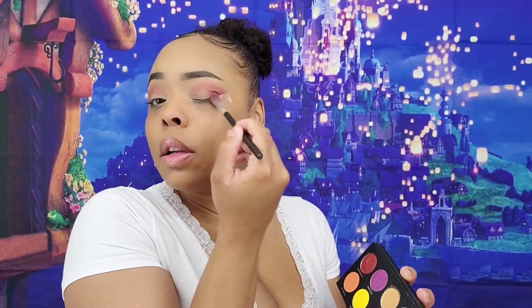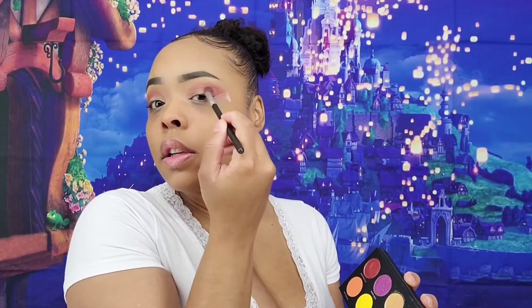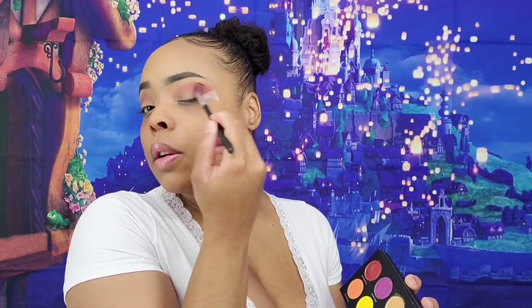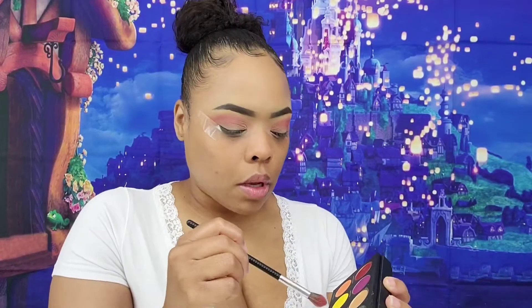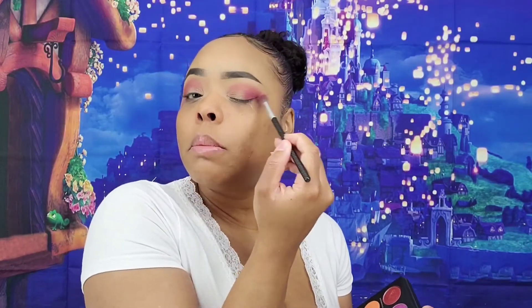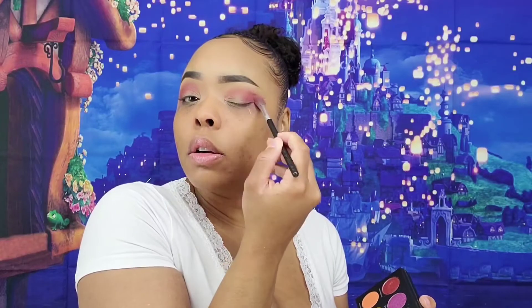Now I'm taking Rio and blending it in. These looks are real, legit get-ready-with-me's because I don't really know the look I'm going for — I just grab a palette and come up with something as I'm using it, because I'm getting ready for work.